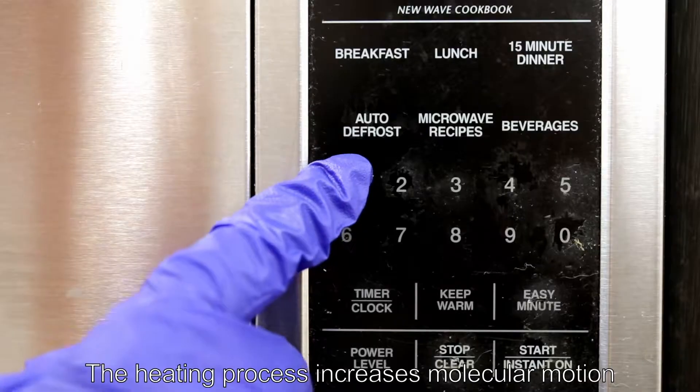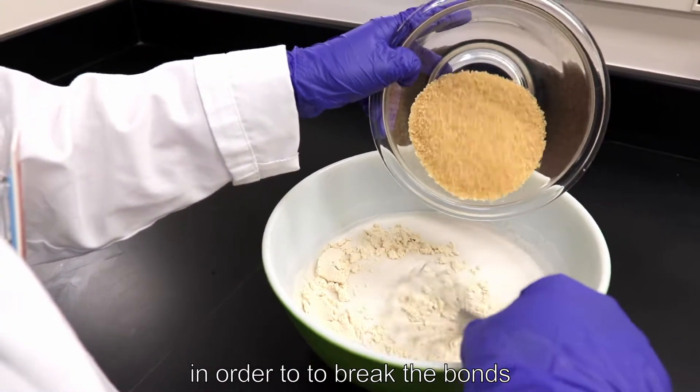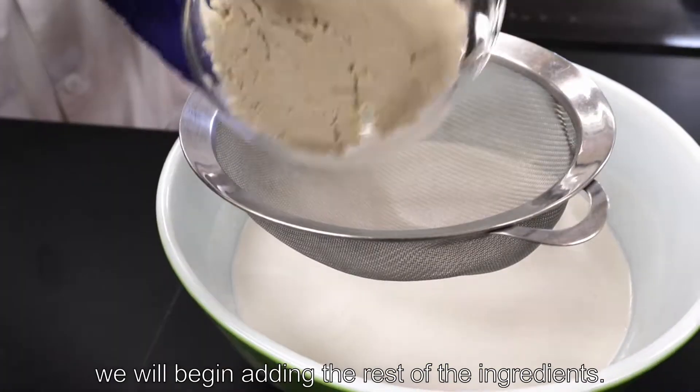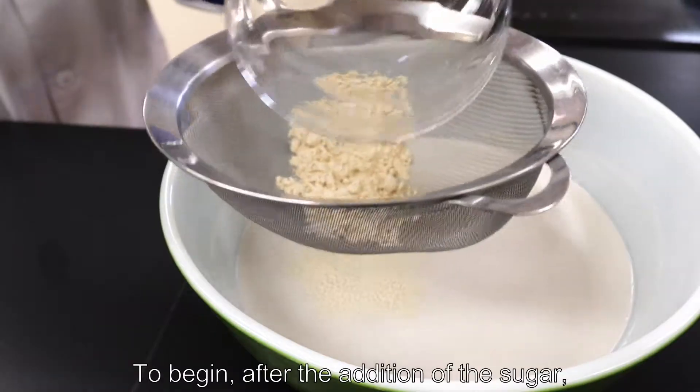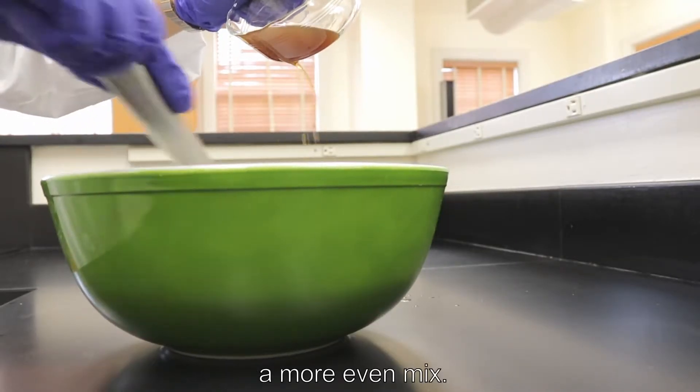The heating process increases molecular motion and makes the proteins gain energy in order to break the bonds between the amino acid chains. Once the mixture is warm and ready, we will begin adding the rest of the ingredients. After the addition of the sugar, we sift in the soy protein isolate, which will lighten the powder in order to produce a more even mix.